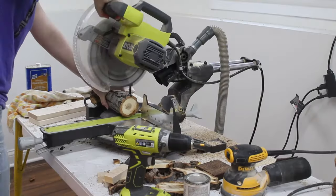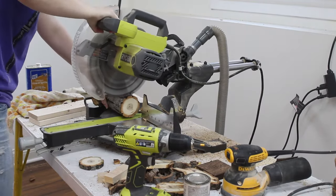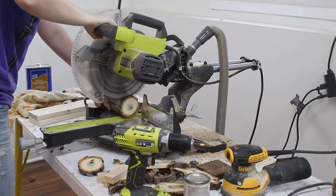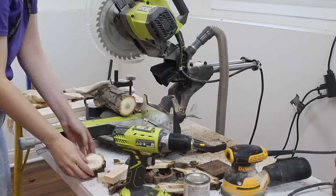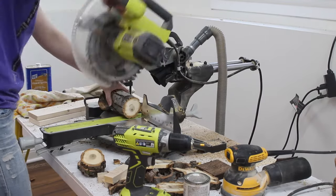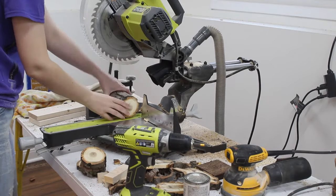I started by cutting the logs with my miter saw. Note that this is not the safest method ever — your logs are unlikely to be perfectly straight and therefore will be difficult to brace against the fence. A bandsaw would probably be a better option for cutting if you've got one. You should also avoid cutting pieces that have large knots at the edge, as they make the logs even more difficult to safely brace against the fence.